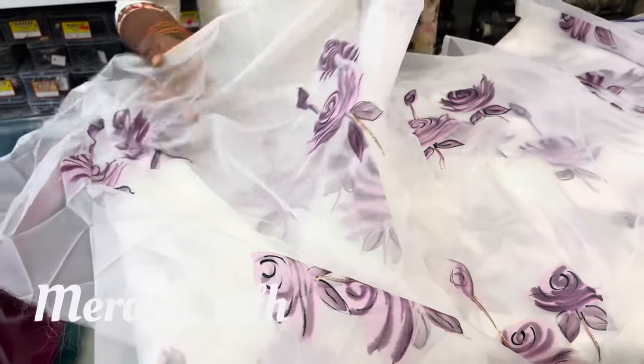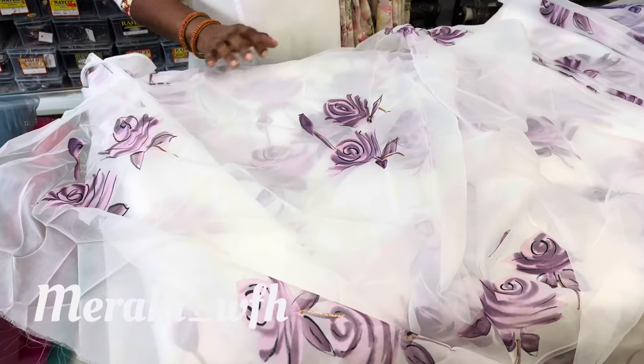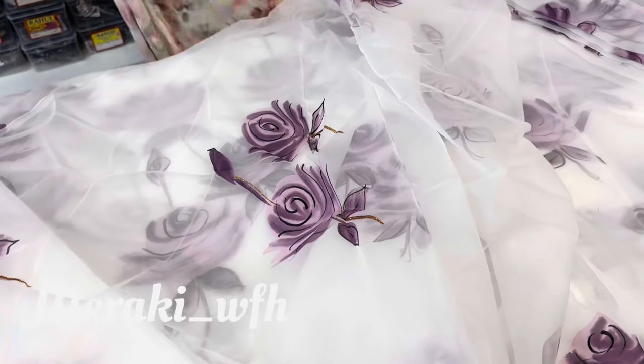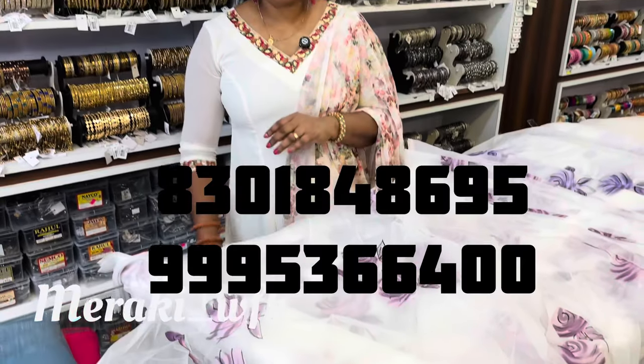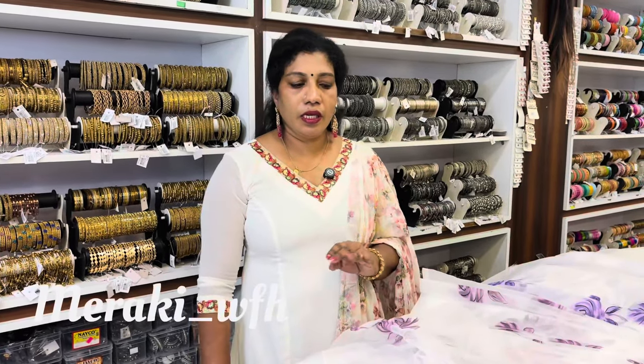This is the dark purple shade. If you want, please help me with your comments. You can find it in the shop and online.